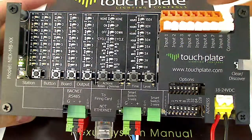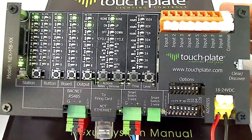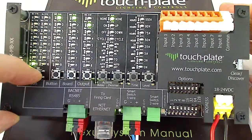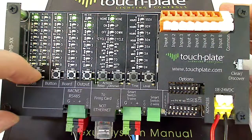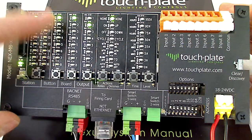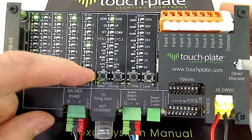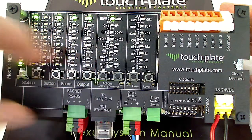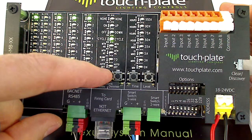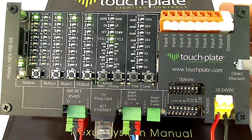Next we'll go over the soft patching or programming area. To get started, press the station button. If we want to program station 1, button 1, press your button until you get to station 1. For the button LEDs, we'll do button 1. We want board number 1 and relay number 1. You set those four parameters across the top, then set the action you'd like. For button 1 on station 1, we want to cycle the relay. You don't have to do anything to save — once you make the setting, it'll be active.